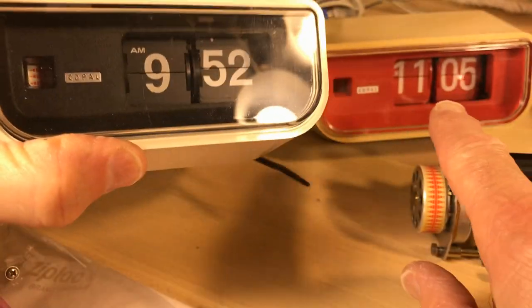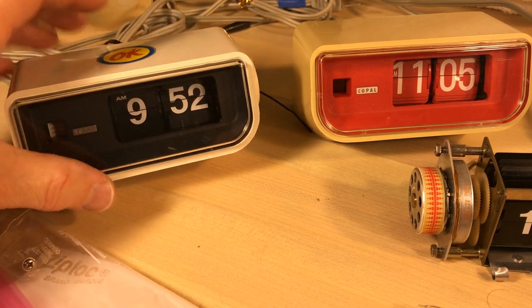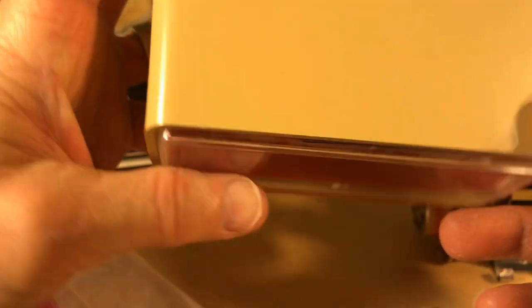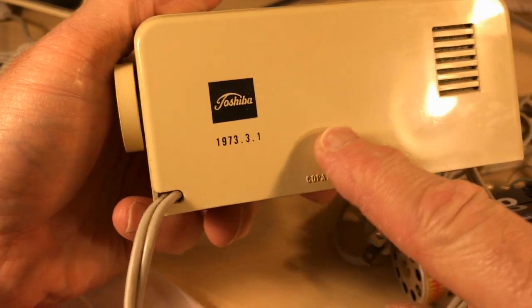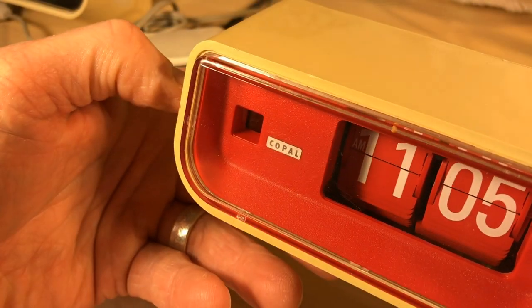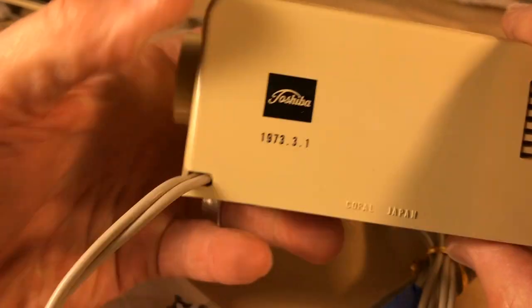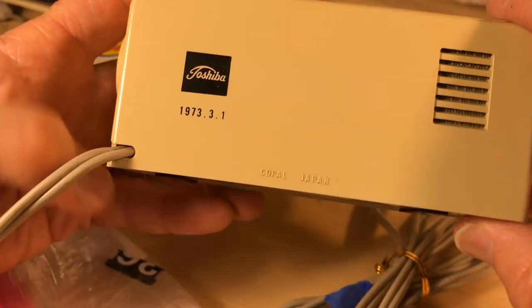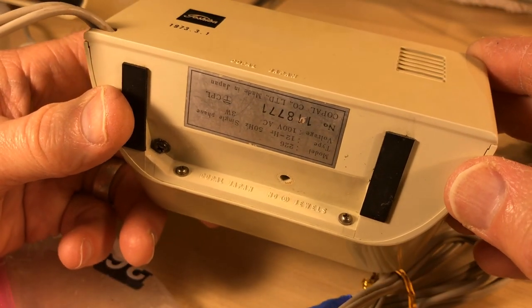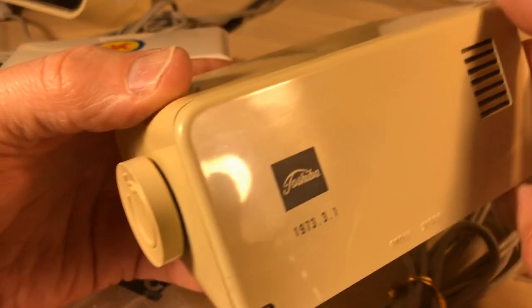That way the label would be correct and reading what it's actually doing. I'm not sure what we do with this extra case. I thought this was neat — it's Copal, but then there's a Toshiba label on there and they've got it dated 1973. Pretty cool. I'm not sure what that's all about — why Toshiba branded it like that, but they did.